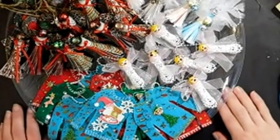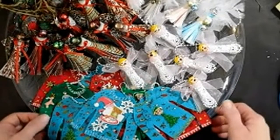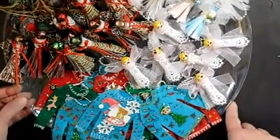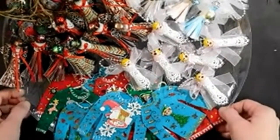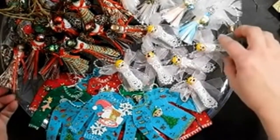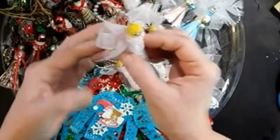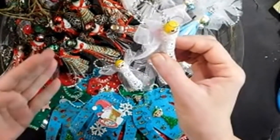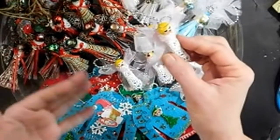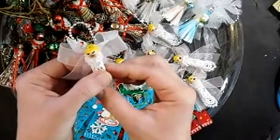Hi everyone, welcome back to my channel, Creatively Inspired! I've been very creatively inspired — I'm trying to make some new little Christmas tree ornaments for a tray. I've got some more to share with you hopefully soon, but right now I can share some of these here. I tried making some little cute angels. I can't give any one specific person credit — you see a bunch of things on Pinterest, in stores, all over the place, and you get these crazy ideas all built up in your head and just start making things.